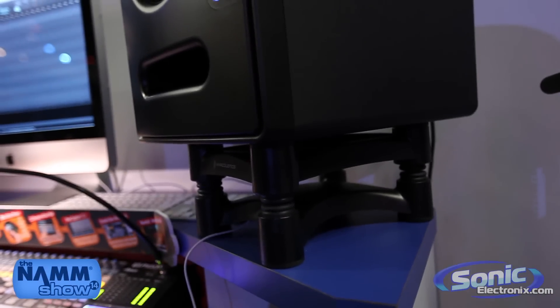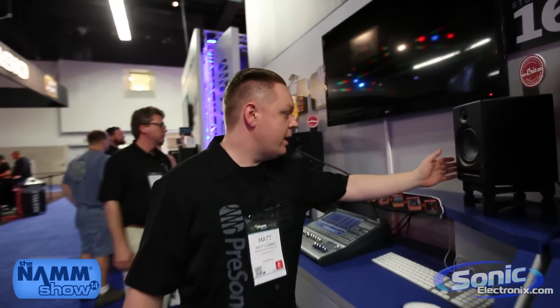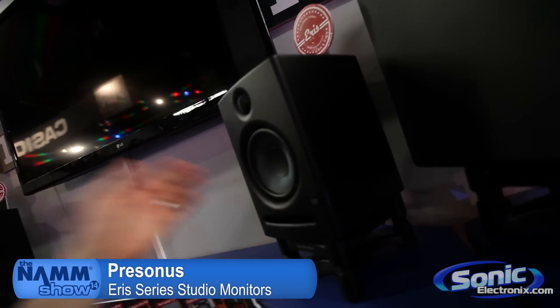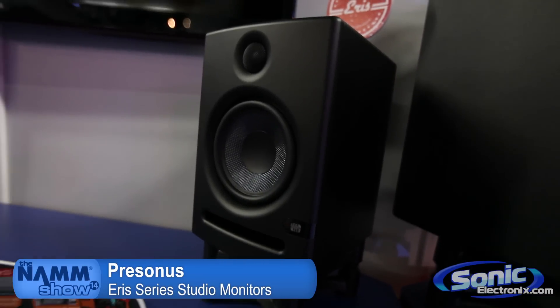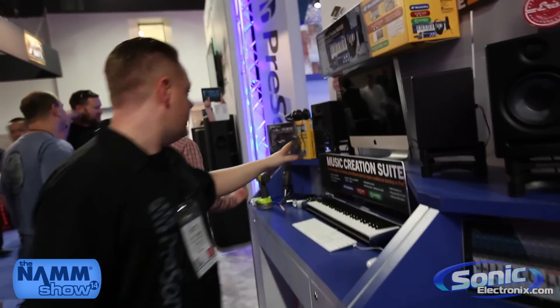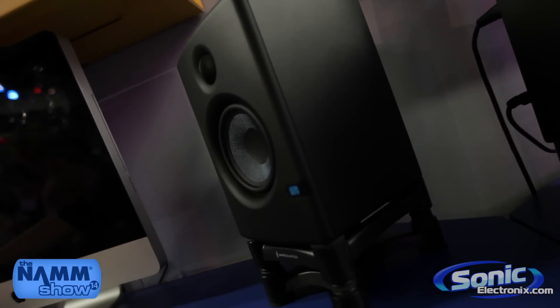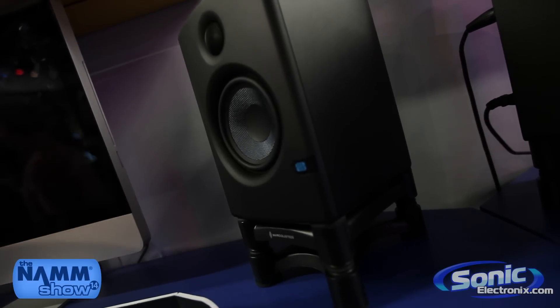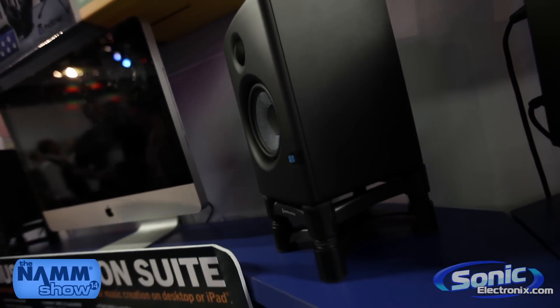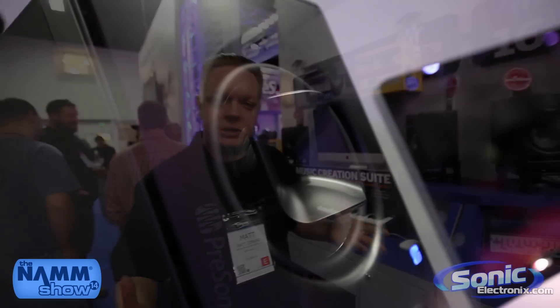We also have another series called Ares. Here's one of the smaller ones. We have an Ares 5 inch, Ares 6 inch, and Ares 4.5 which is brand new. These are the Ares 4.5s. You can see that they're a smaller size and they have some things in the front that the other ones don't, like an aux in and headphone out. Your power switch is in the front, and all of these speakers have switches for room tuning and setting up your acoustic space in your room.